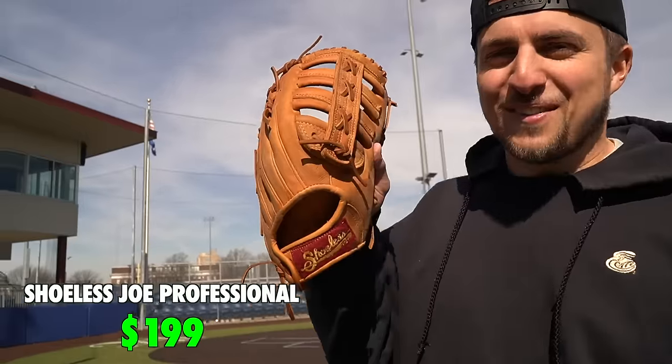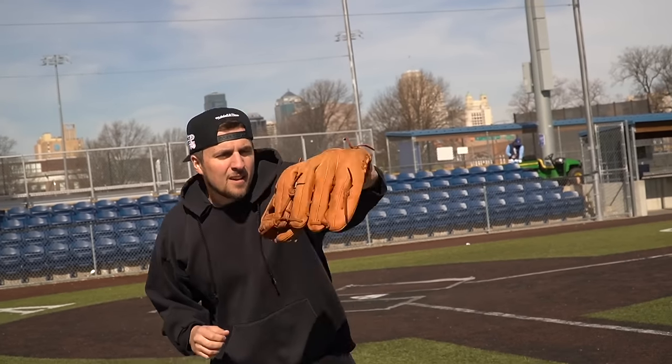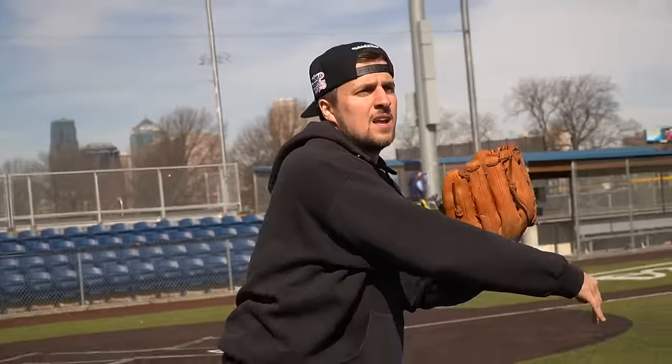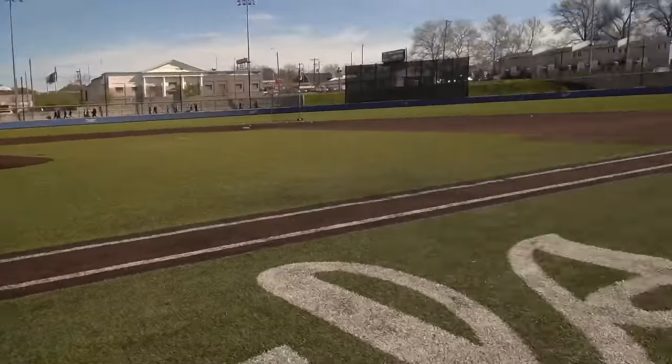Fan favorite — and by fan favorite, I mean one of my least favorite brands — the Shoeless Joe. These gloves are incredibly expensive for what you're buying. They have zero durability, they're very soft, and they smell like a swimming pool. That said, this is a wild statement: I don't absolutely hate this outfield version. I hate the infield one with a passion, but this one I do not mind.